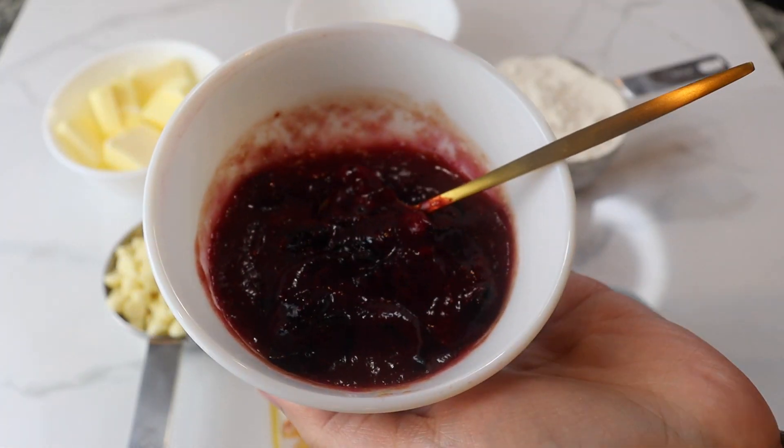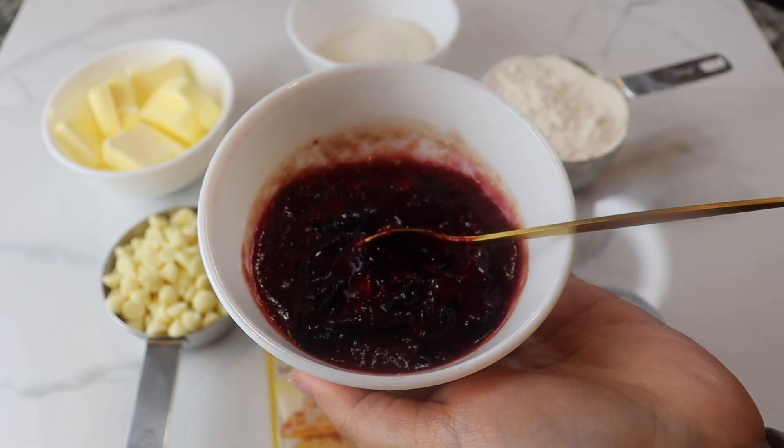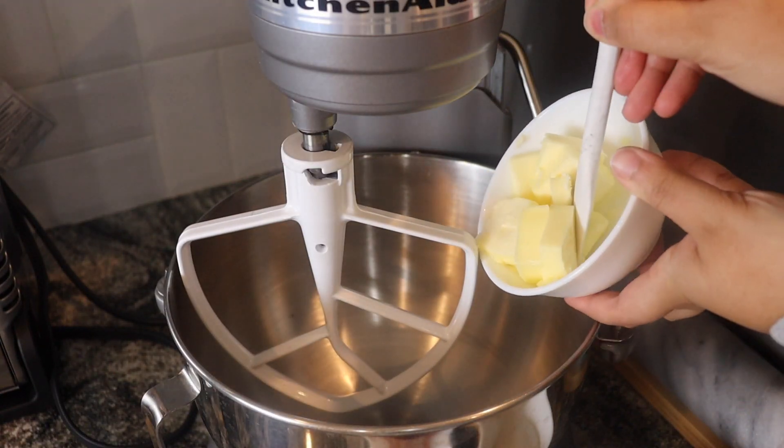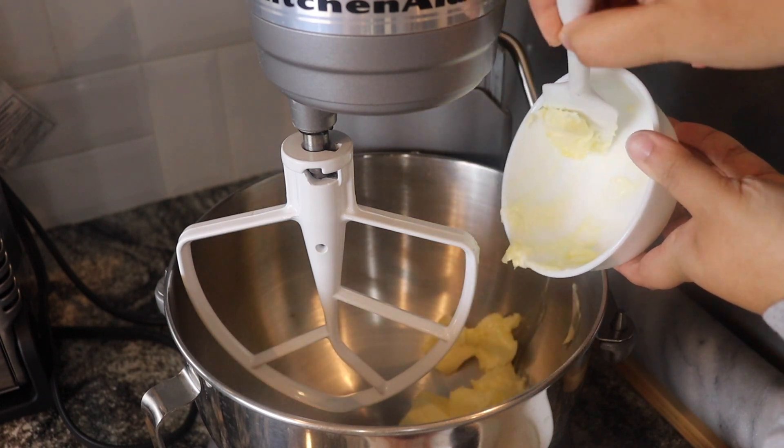baking powder, salt, butter, sugar, frozen blueberries, as well as white chocolate chips. You want to start off by making a little blueberry compote in your microwave, which is just mashing your blueberries down.